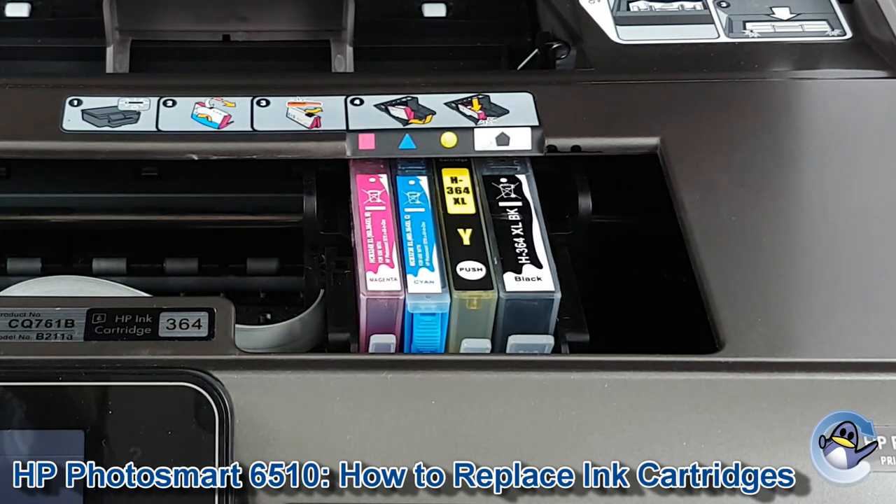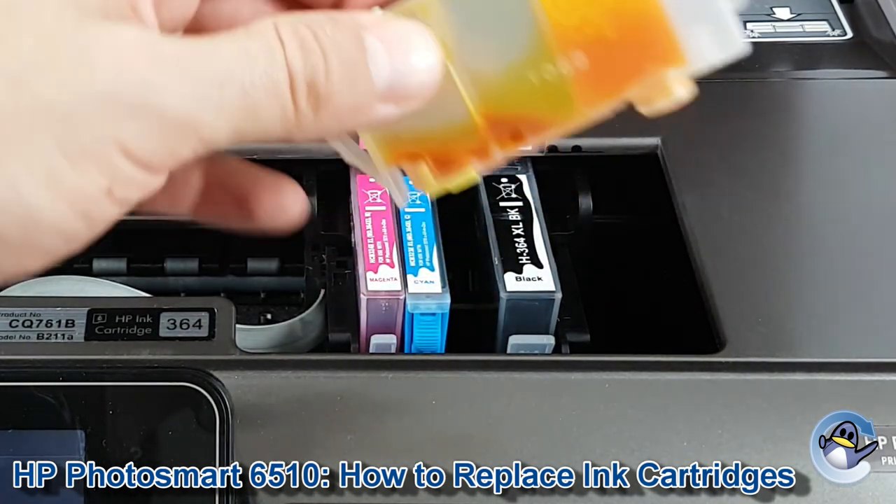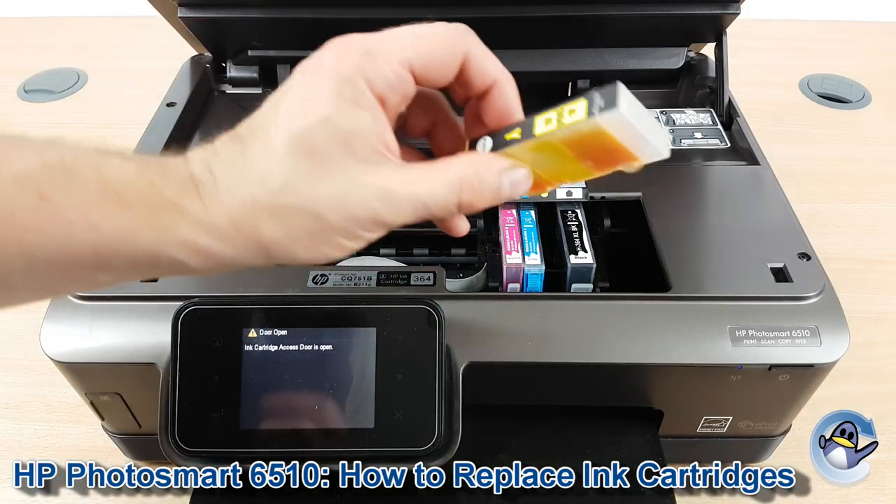Now to remove an ink cartridge, just press down on the little clip found on the front, then lift them out and take your replacement cartridge.